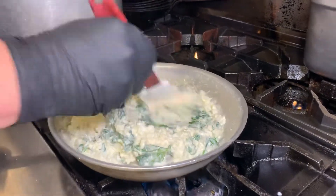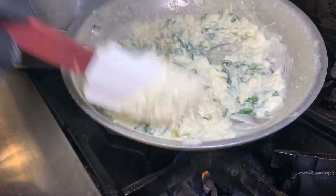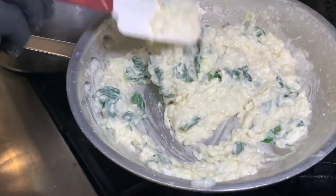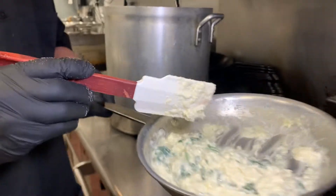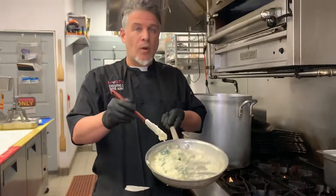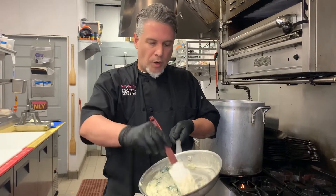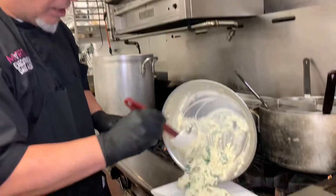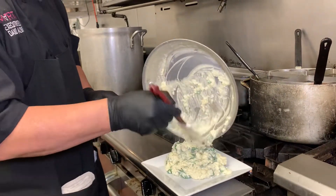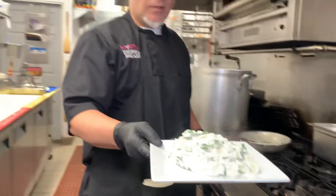How does that look? There is your spinach risotto. We're going to go plating right over here. You can't go wrong with this dish. This is simple, easy, fast, no burn marks in the pan — you don't want any color — nice and cheesy, nice and hot.